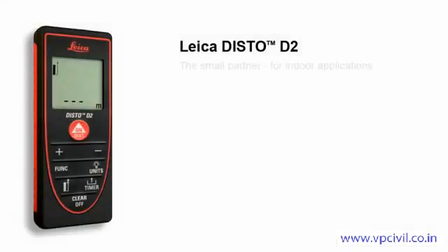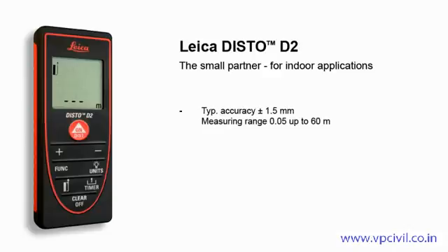The Leica Disto D2 is the small partner for indoor applications. It is small, light, and compact. Thanks to the soft grip design, it fits securely in your hand. With the illuminated display, you can measure easily and trouble-free, even in dark rooms.